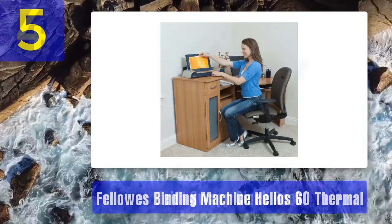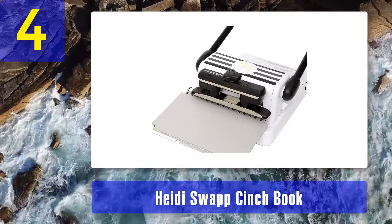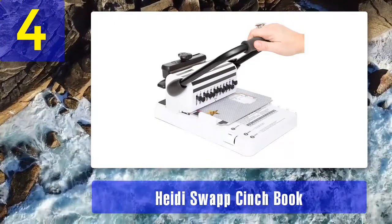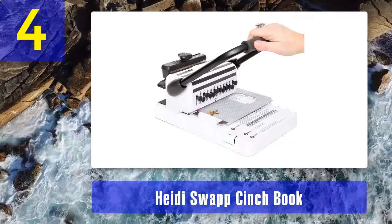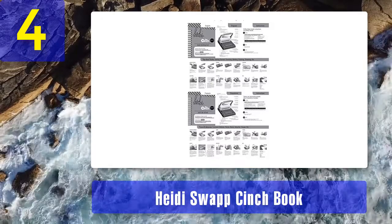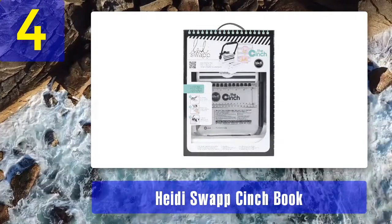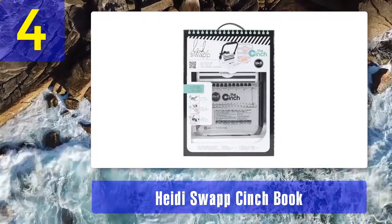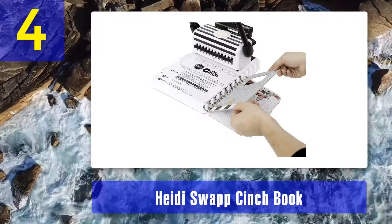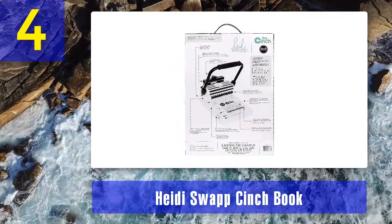Coming in at number 4: Heidi Swap Cinch Book Binding Machine. This is also another fantastic product which could deliver outstanding results when it comes to binding sketchbooks, school assignments, papers, small books, and every other paper type. The device is very elegant and built of high quality materials to increase reliability and efficiency. If you're looking for the best binding machine for workplace, personal, or school assignments, this product can bring you an outstanding great value for money.